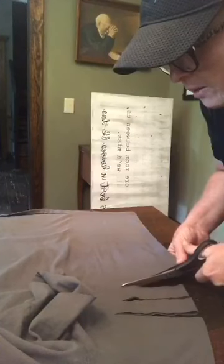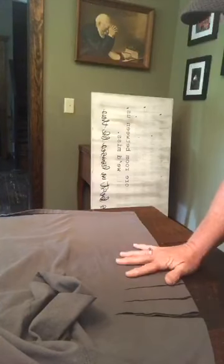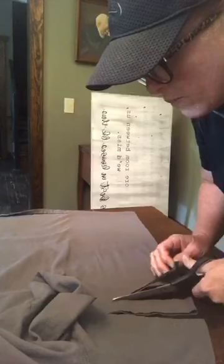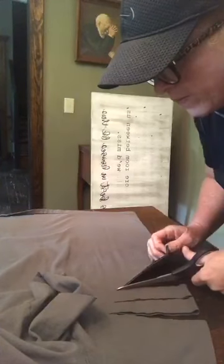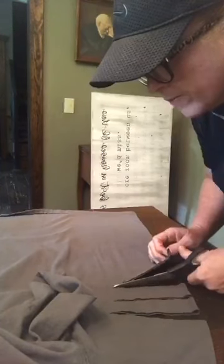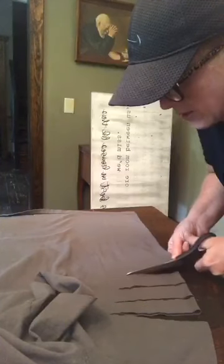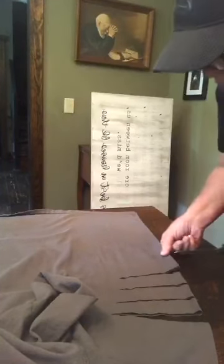I feel like I didn't go in far enough. I might have to come in just a little bit more. I've got a ways to go down the shirt, so I want to give myself a little room. Just tapering down. The tricky part is I saw someone who did a fancy loop-de-loop situation, and we're going to see if we can't pull that off in a minute.